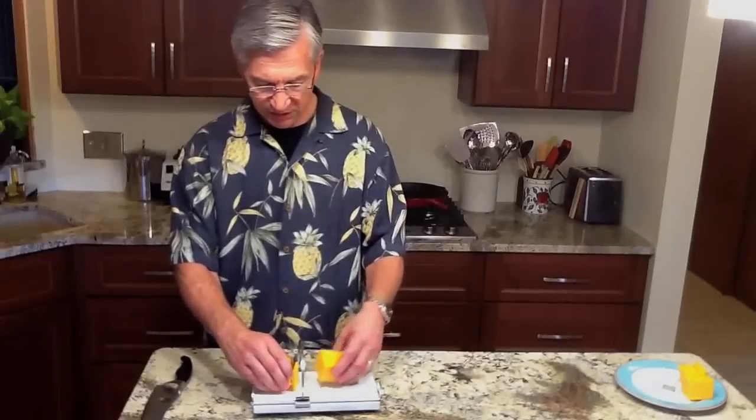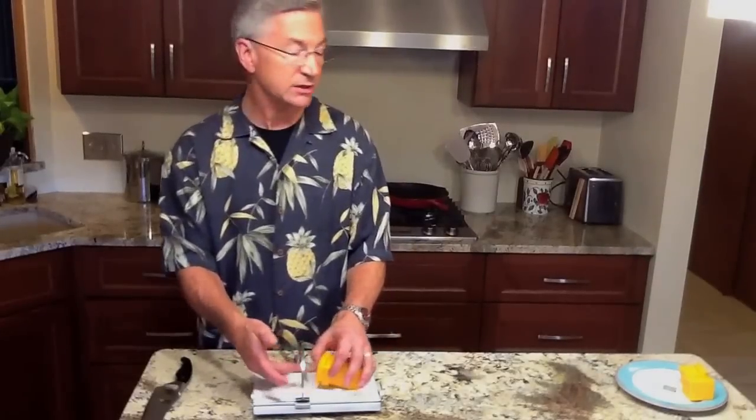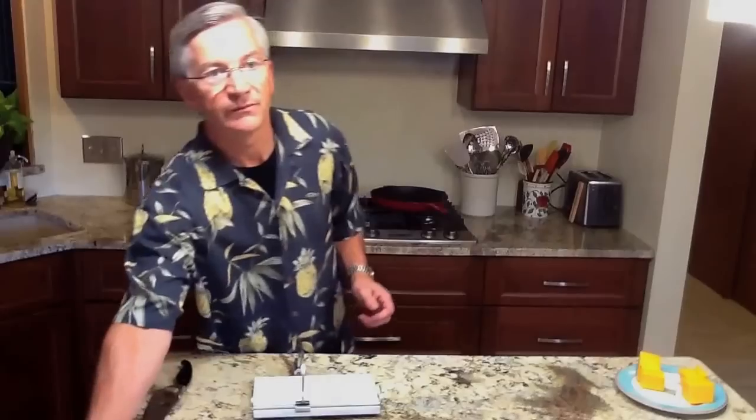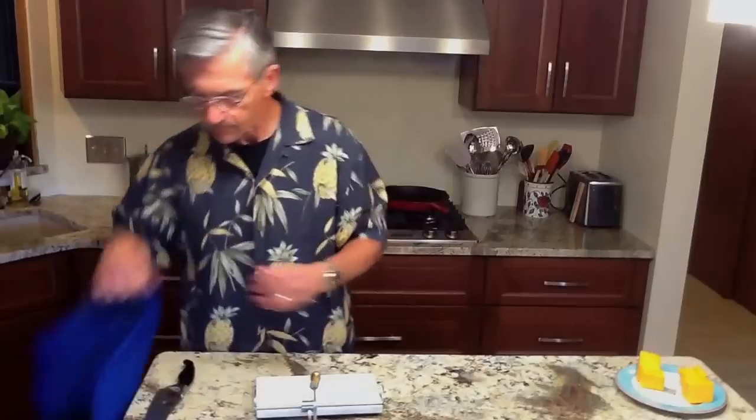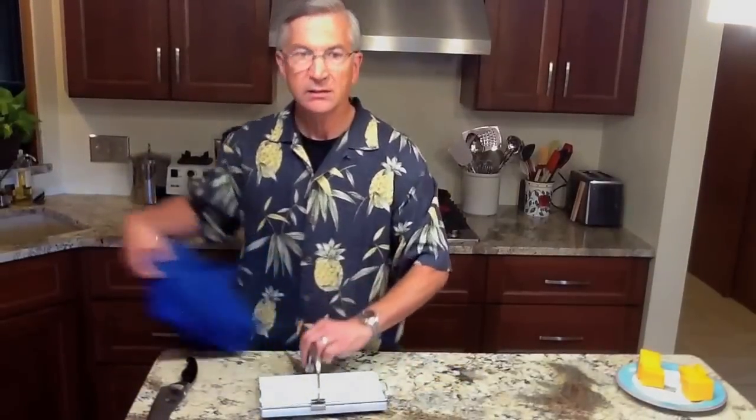Once we cut the cheese, you're going to wonder: how do we clean it? Very, very simple. Take a clean kitchen cloth, wipe it clean, wipe the wire, use a kitchen towel, wipe it dry, and it's clean. It's that easy.